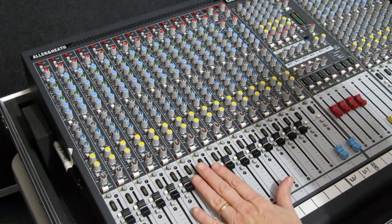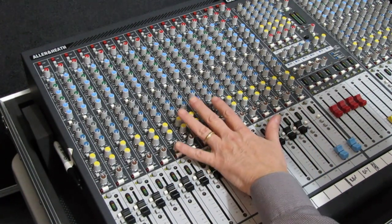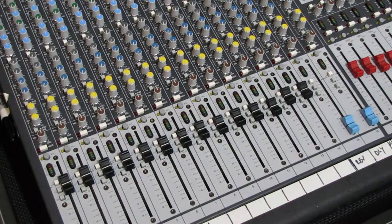The only time you should ever see a board set up like this — all faders at Unity — is if the console is running monitors. This applies to digital boards as well. You should never see this type of setup on a digital board for front of house.